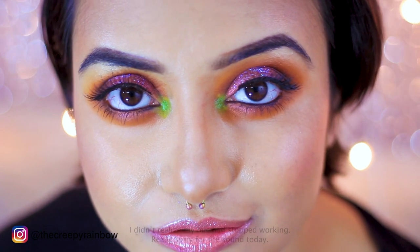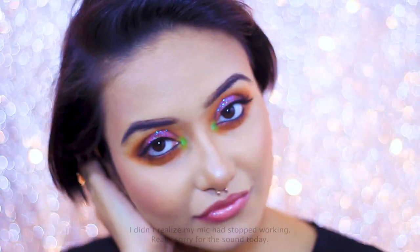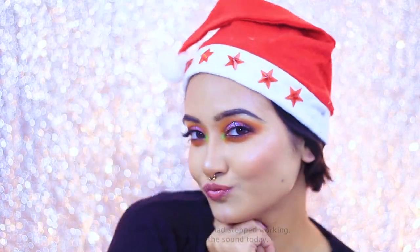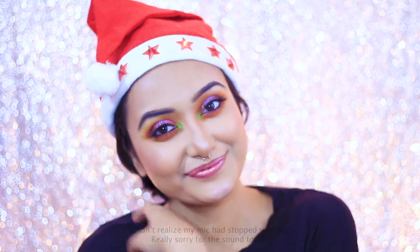I know I uploaded this video a bit late, but you can create this look anytime — who says the party season is over? Create this look and send me some pictures; I'd love to see them! If you liked this video, don't forget to like, comment, and subscribe to my channel. I'll see you in my next video — bye!